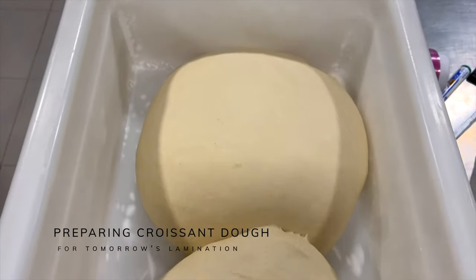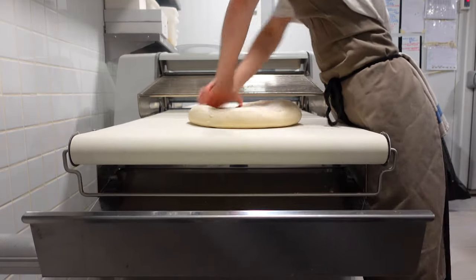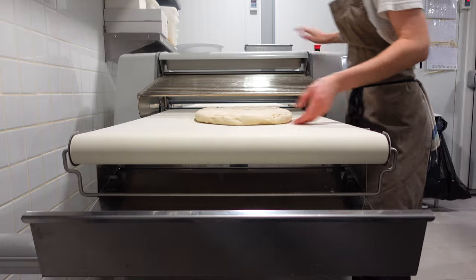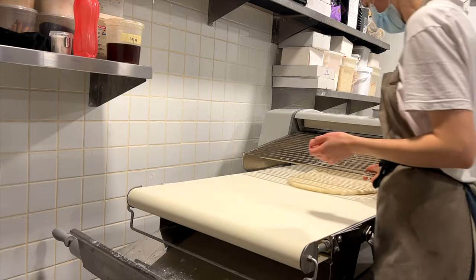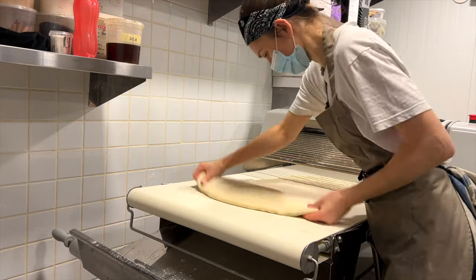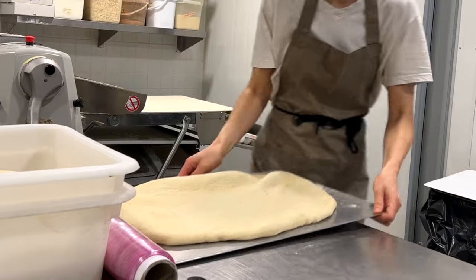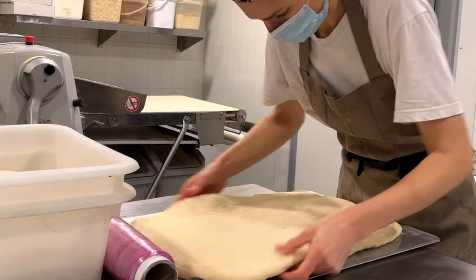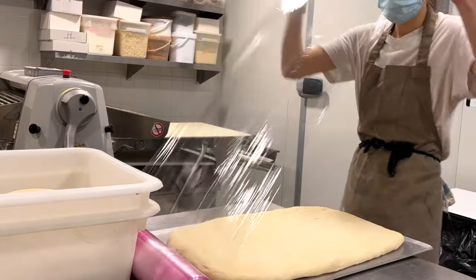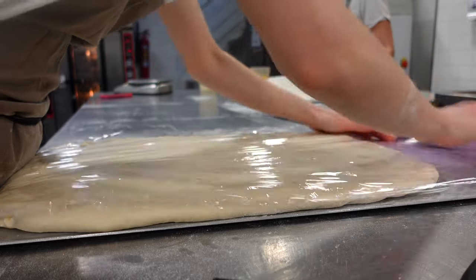Once the croissant dough is mixed, we leave it outside to relax. Then we flatten the dough and try to get more or less the tray size. Covering with cling film — we're really trying to cover every inch so it doesn't get in contact with air. Then leaving it in the freezer and later transferring to the fridge to rest.